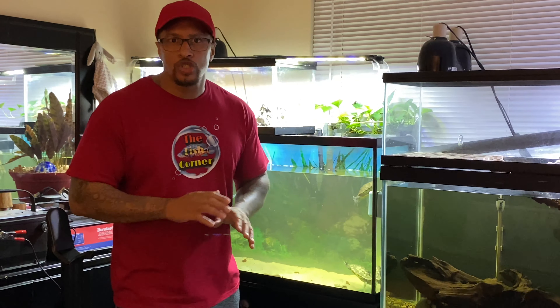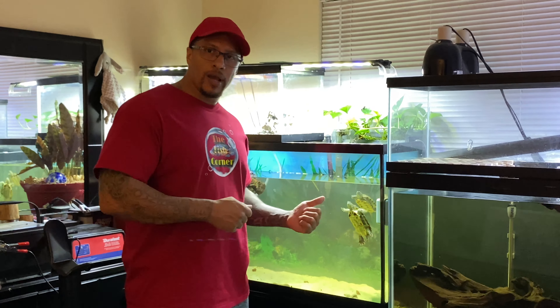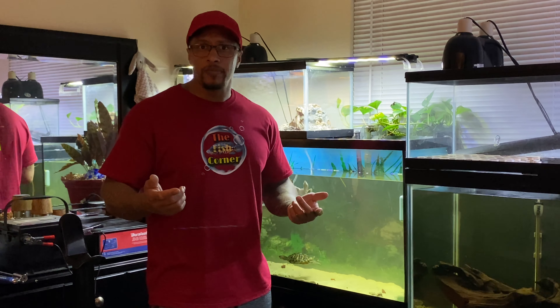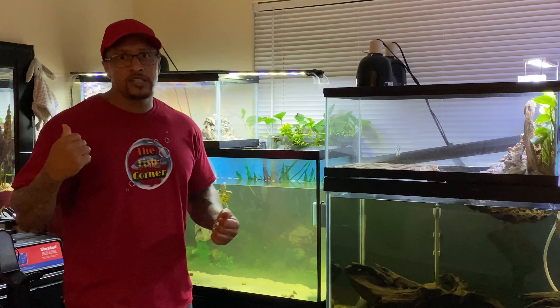I like to stay on top of my tanks; I love crystal clear water. One of the ways I do that is not throwing away my media — making sure I have as much beneficial bacteria colonized inside the filters, inside the tank, and in the substrate. Let me show you how I rinse these. I want to show you what my sponges look like, because you might look at them and think 'I'd toss those' — but I want you to see the before and after.